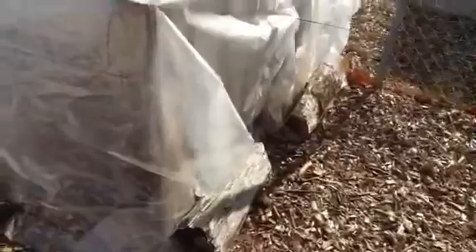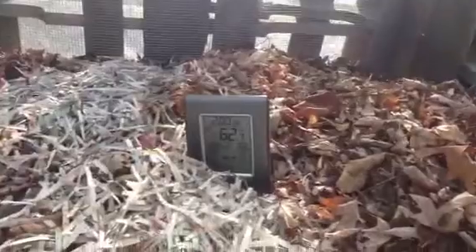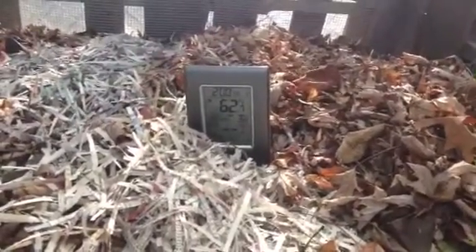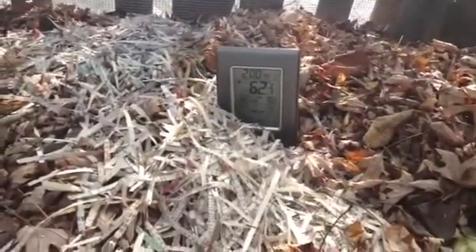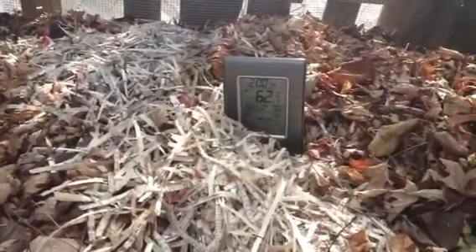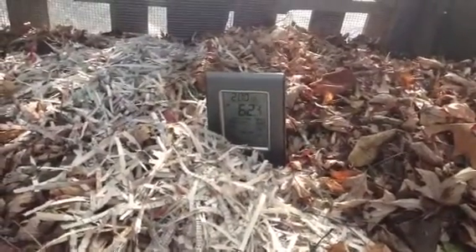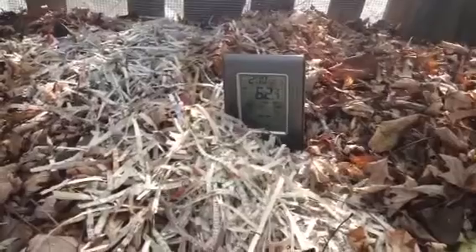See how sunny it is in there. Earlier we showed you the temperature outside — 35 degrees. Let's see what we've got inside here. 62 degrees! Even with the plastic sitting out here for years, we're getting 62 inside versus 35 outside.